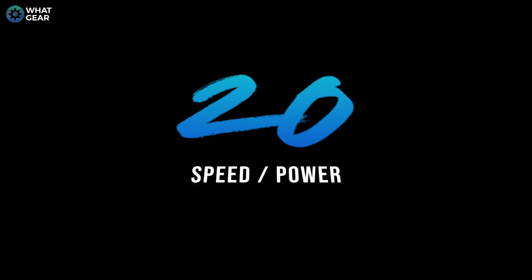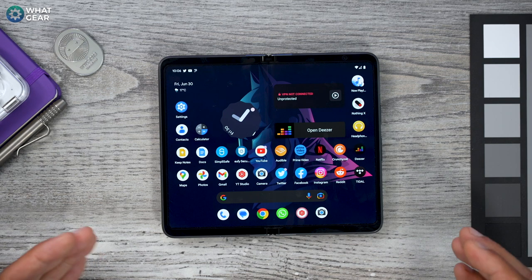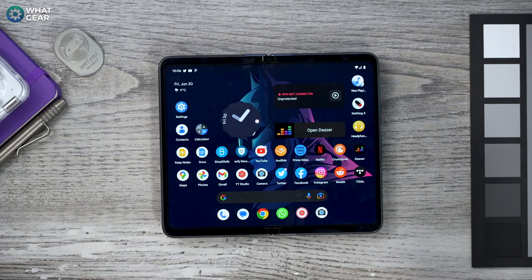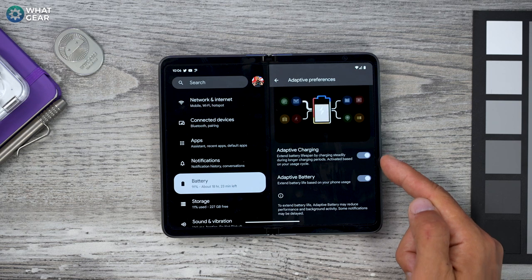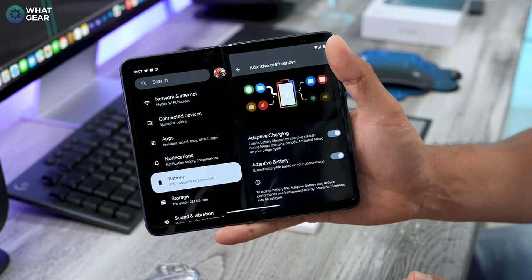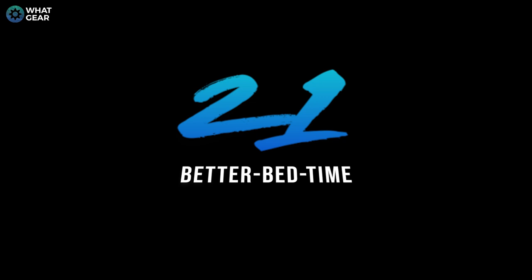The Google Pixel Fold uses Google's own Tensor G2 chip, which provides great speed — but speed means nothing without power. There are various things you can do to slow down battery drain, like enabling dark mode or setting the screen refresh rate to 60Hz instead of 120Hz. But more important is your battery health. Go to Settings > Battery > Adaptive Preferences and make sure Adaptive Charging and Adaptive Battery are both on. If you don't do heavy gaming or resource-intensive apps, leave these on from day one.